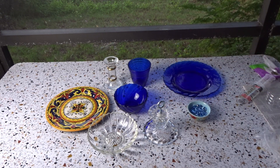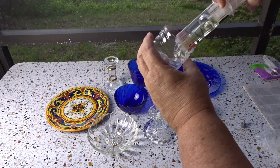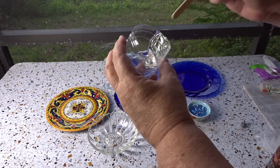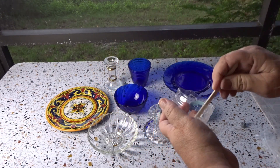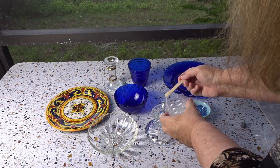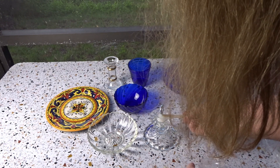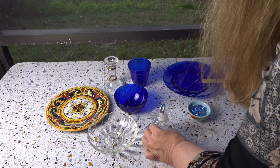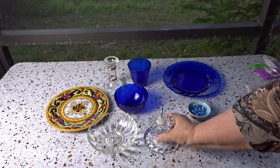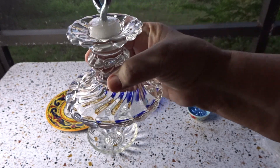Then I'll use the JB Weld clear epoxy — it's really easy to use. You just squeeze it into a cup, just as much as you need, then stir it and pour it in. I filled it all the way to the top so it's nice and strong. I'll let that dry overnight.